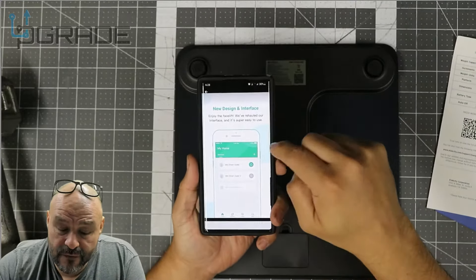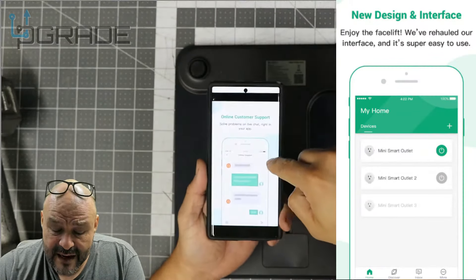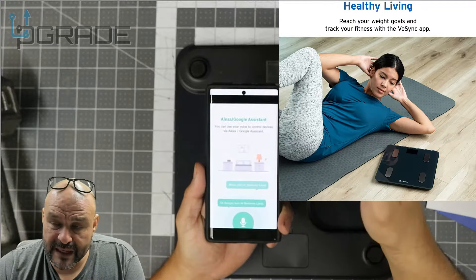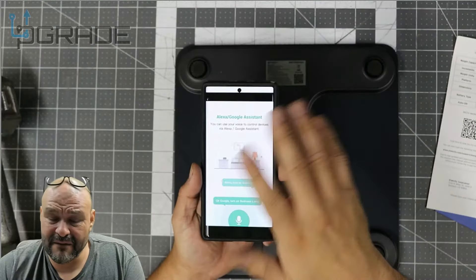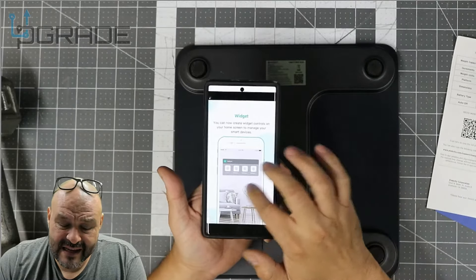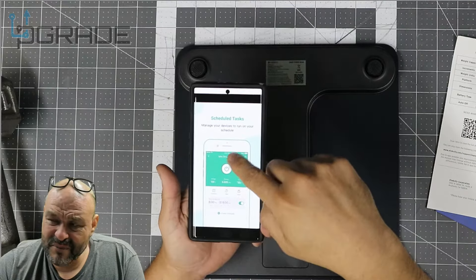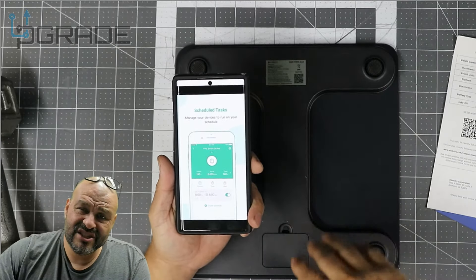In the app you can set up different profiles and personal preferences. You can share information with friends if you're having a weight-loss competition. It's also connected to Alexa and Google Assistant, which comes along with everything else. There are widgets you can set up on your home screen to track your progress, alarm systems, weight scheduling, and task reminders — pretty much all the basics that are common in these kinds of apps these days.